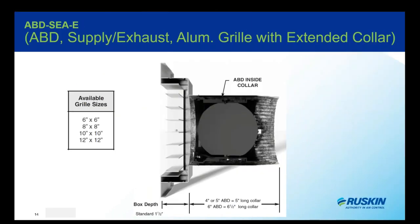Then we have the SEA-E, which is designed for both supply and exhaust. It includes a 24 gauge steel transition box and an aluminum grill with an extended steel collar where the ABD is housed. Once again there are four standard grill sizes.